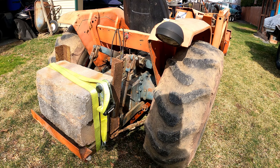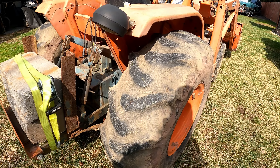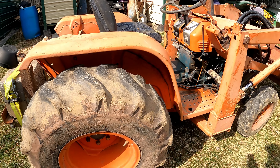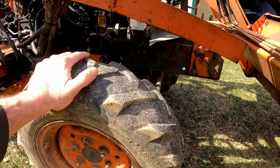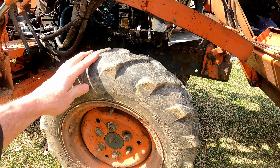This does have the three-point hitch on it. Somebody put these on as a counterweight. Tires on the back do have some dry rot but they hold air and definitely still have life in them. Front tires are in definitely a little bit better condition — I don't see any dry rot at all and pretty good tread.